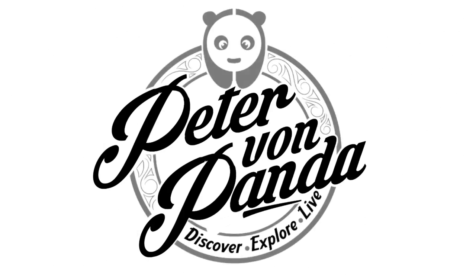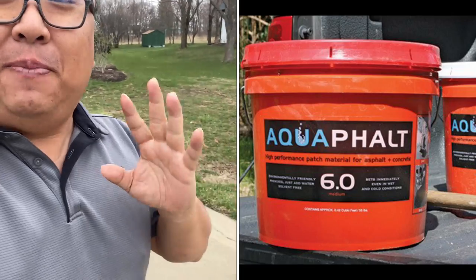Today I'm going to give you an update on my long-term experience with Aquafault. What's happening Panda Nation? Peter Von Panda. I'm out here on my driveway which is asphalt — and it might not look like asphalt because I use a colored sealer on it — and I wanted to give you a long-term update on my experience with Aquafault to patch some of my asphalt.